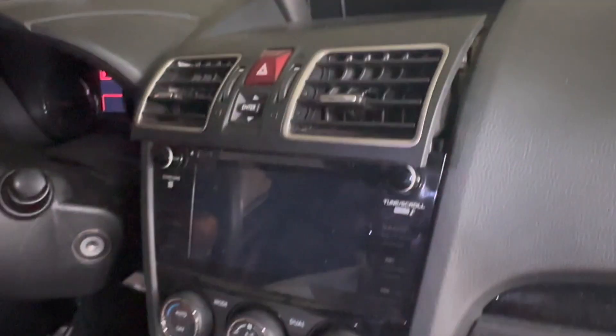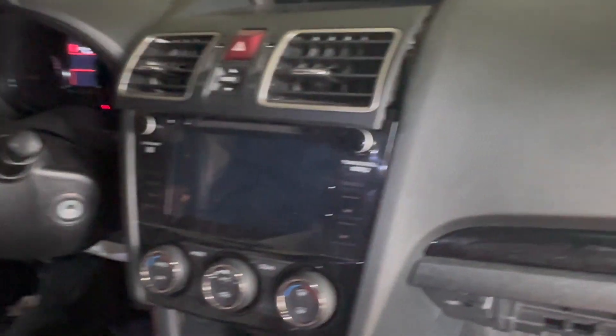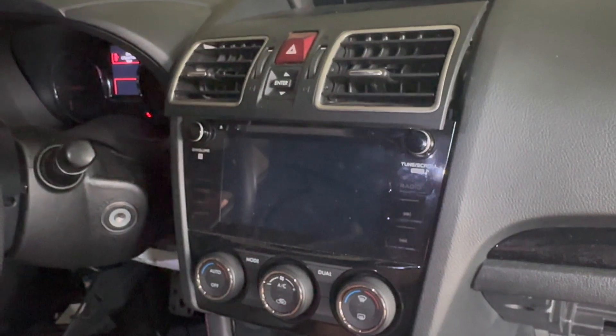I think she'll look really good with that nine-inch screen — YouTube, Netflix, I'm really excited.